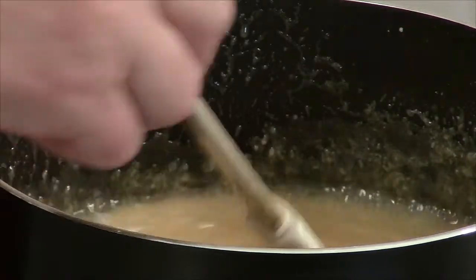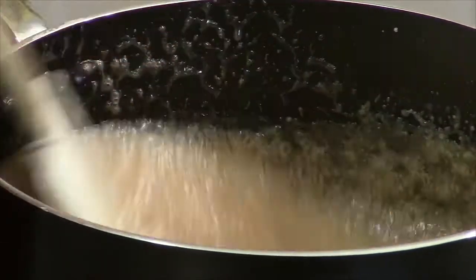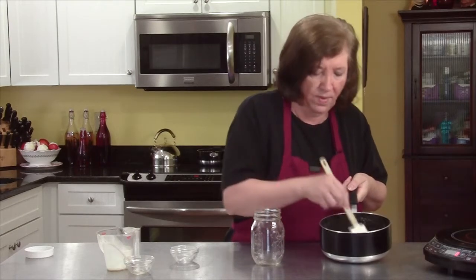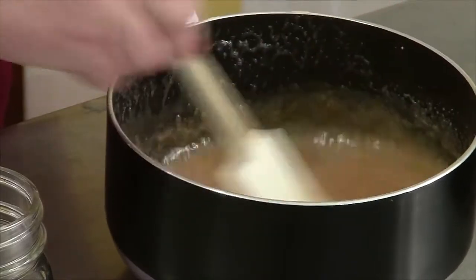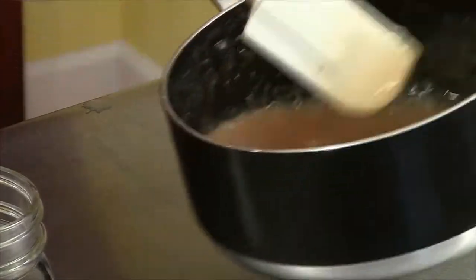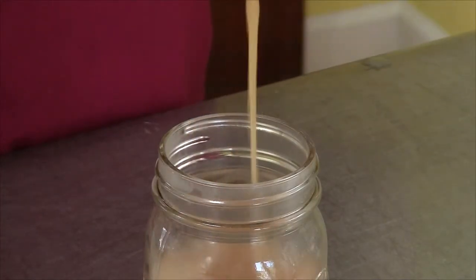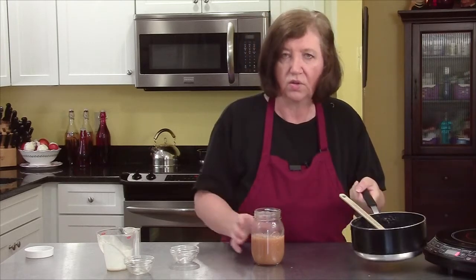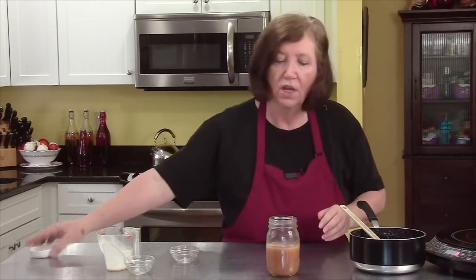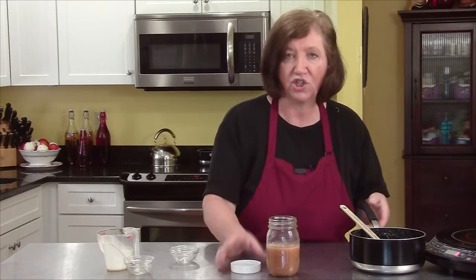It's calming down. You can see it's all foamy. I can feel some hard stuff on the bottom — don't worry about that, you're not going to try to get all of that out. Now we're going to pour it into our jar. Don't scrape all of this — if you scrape it all you're going to get a lot of crystallization. Leave it at room temperature until it's not steaming, then seal it up and put it in your refrigerator. It'll last for up to two weeks. There's your caramel sauce — that'll go great on your baked apples.